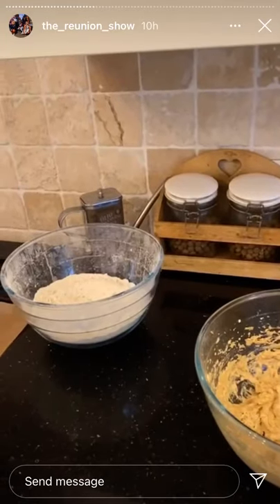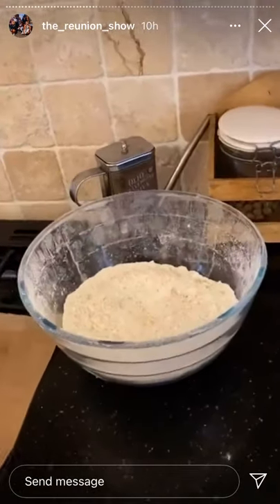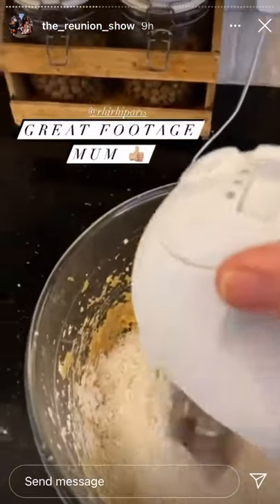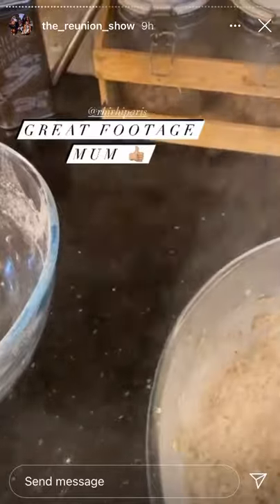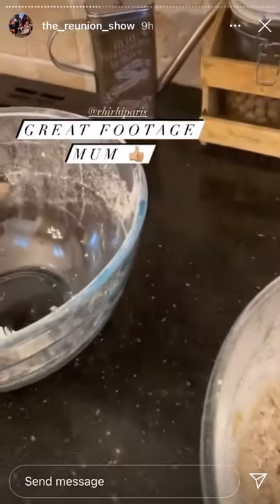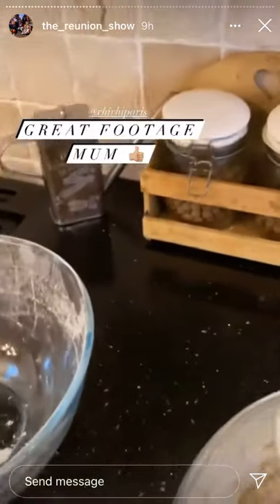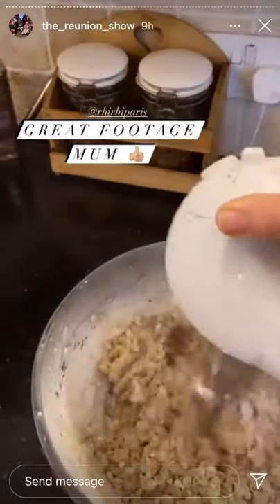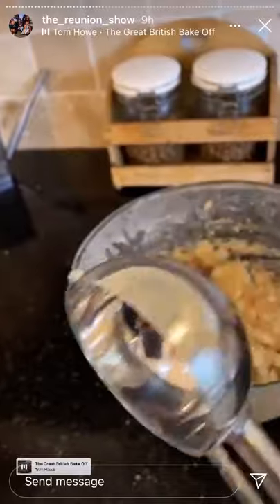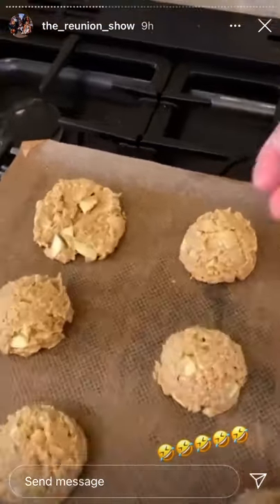Natalie has left me to take over the cookie making. I put the little mounds of mixture onto the baking tray and then you flatten it out a little bit.